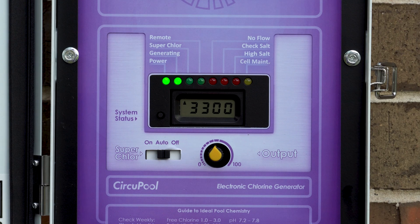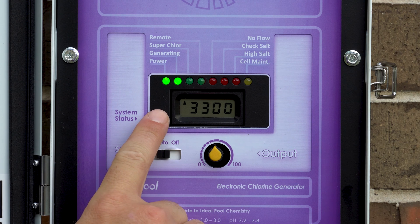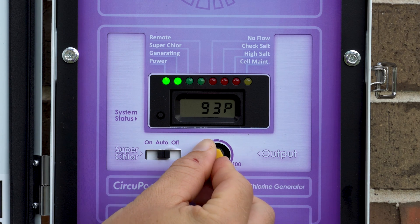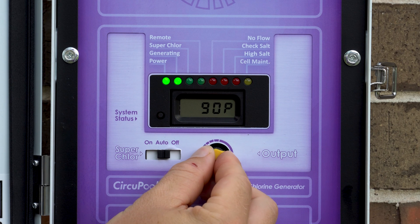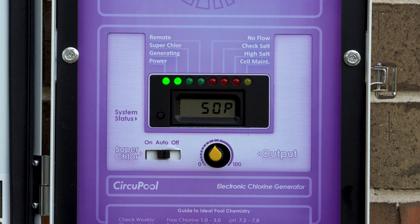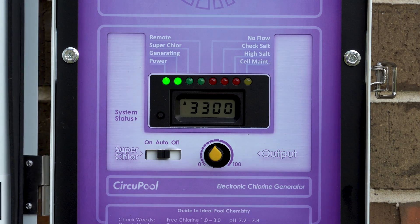Once everything is properly installed, restore power to the pool equipment, open the door to the controls, and adjust chlorine output to match your pool's chlorine demand. To adjust the system's output, turn the dial from left to right to decrease or increase. For further instructions on how to operate your chlorine generator, please refer to the operations guide for the universal system.